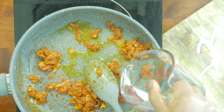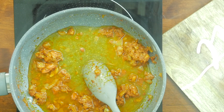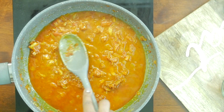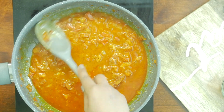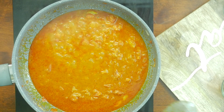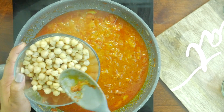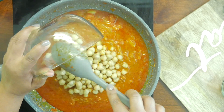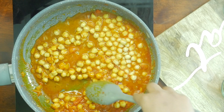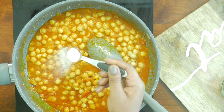Add 1 cup of water and let it boil for 1 to 2 minutes. At this boiling point, toss in 1 cup of chickpeas that's rinsed and drained — I am using canned chickpeas here. Add salt to taste.